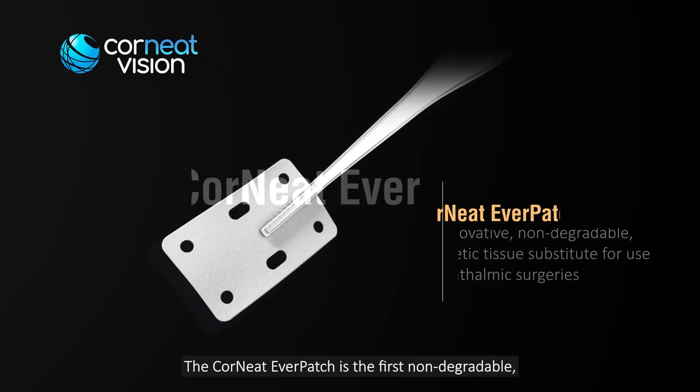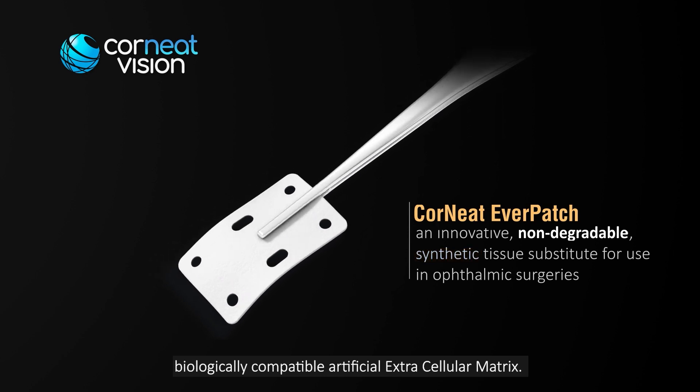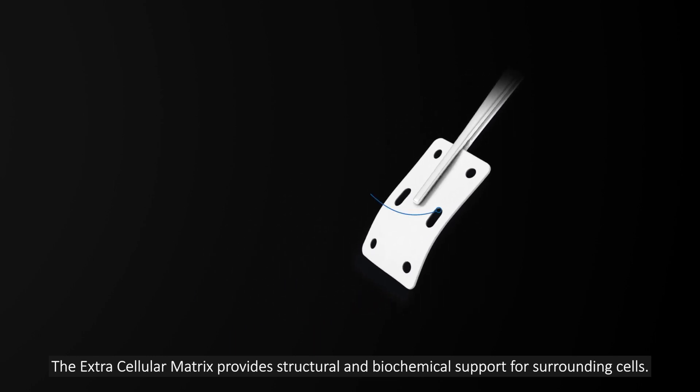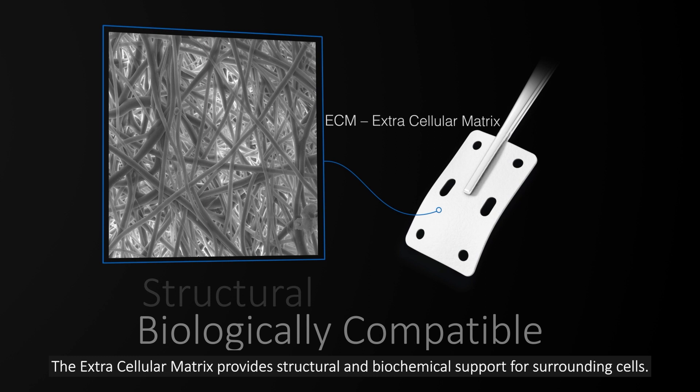The Cornete Everpatch is the first non-degradable, biologically compatible, artificial extracellular matrix. The extracellular matrix provides structural and biochemical support for surrounding cells.